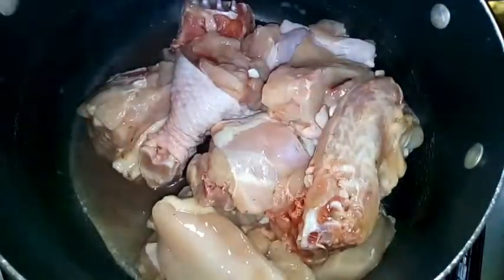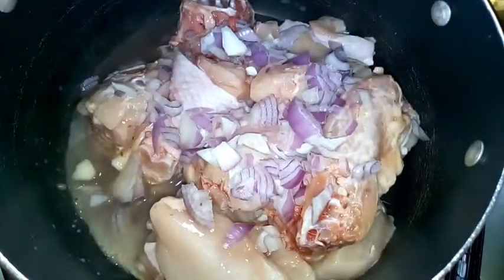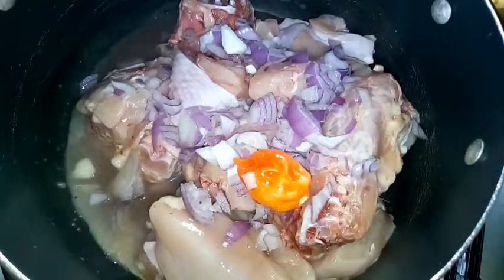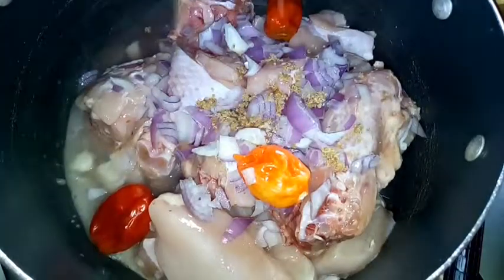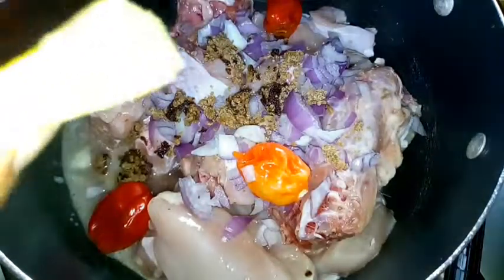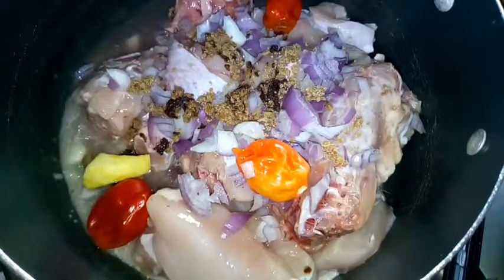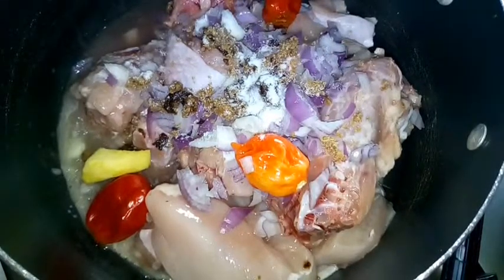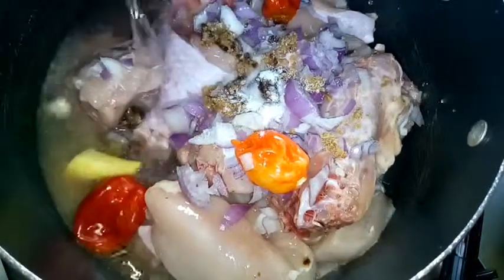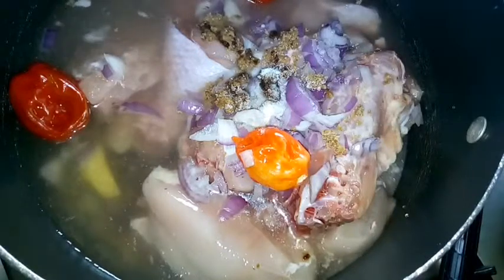The first thing I'm going to add is my chicken, then I'm going to add my onions and throw in some fresh habanero pepper — three of them. I'm going to add seasoning, and just a little piece of ginger which I will remove before I start cooking my soup. Lastly, I'm going to add some salt and add water on top. I'll allow this to cook until my meat is tender.